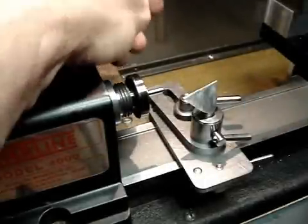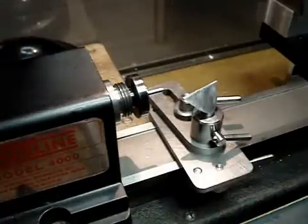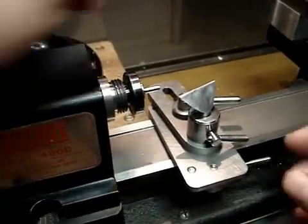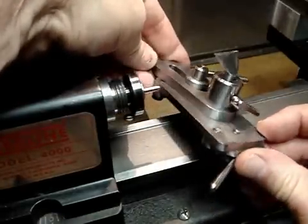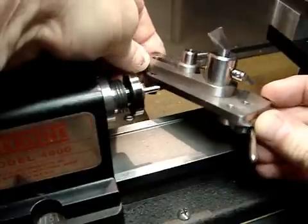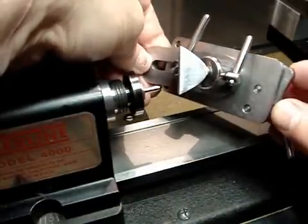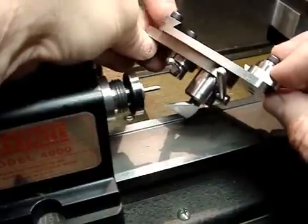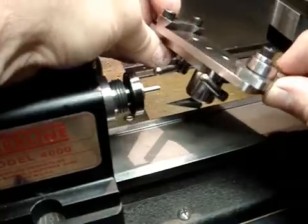Greetings everyone. I was asked about using hand gravers, so I thought I'd put together a little video showing a graver operation. This is a graver tool rest based on plans from W.R. Smith. W.R. Smith is a master clock maker and he's got several videos and plans available on how to make tools for clock making and how to make clocks.